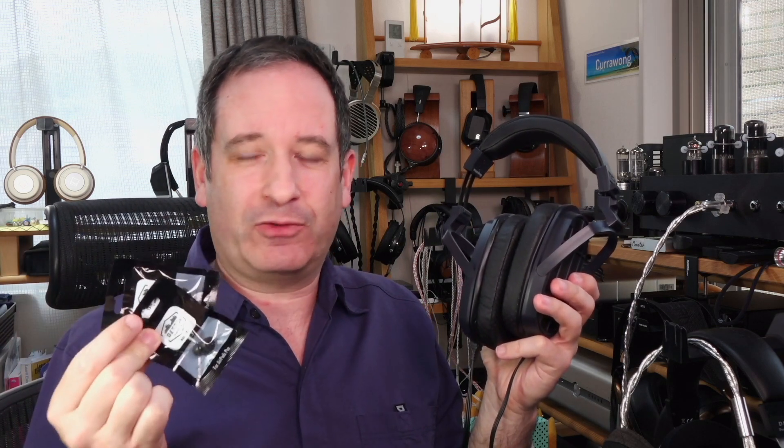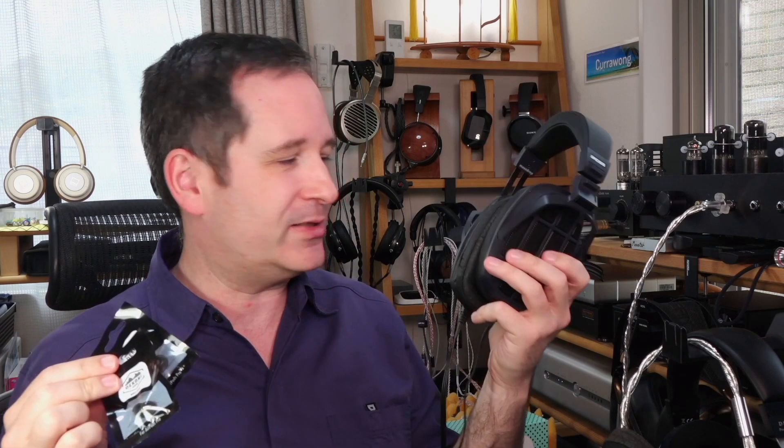These are made by a company called Dekoni, and not only do they make earpads for a large variety of headphones, they also make ear tips for the AirPods Pro. That's something I really didn't expect to find out, and they sent me these earpads and ear tips to check out.